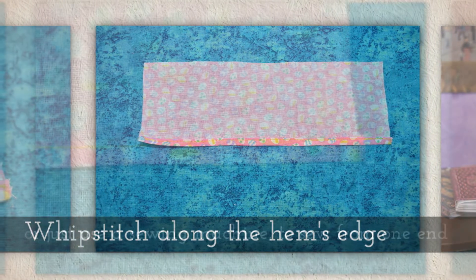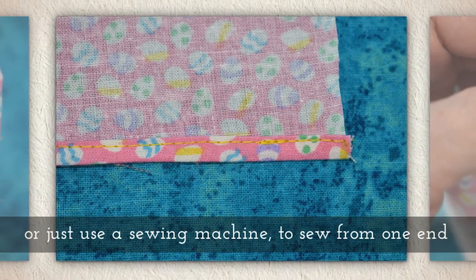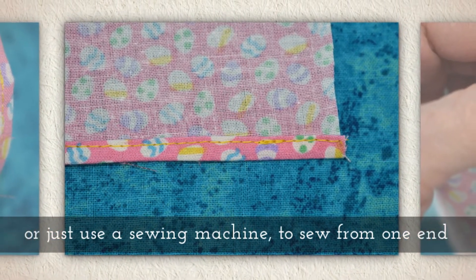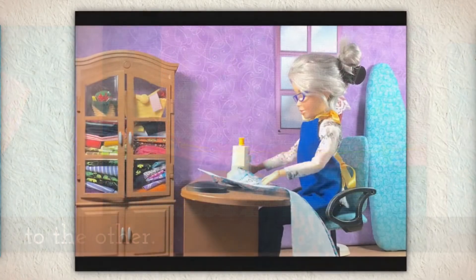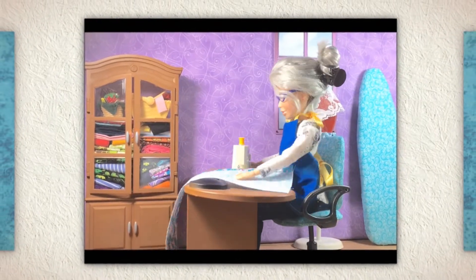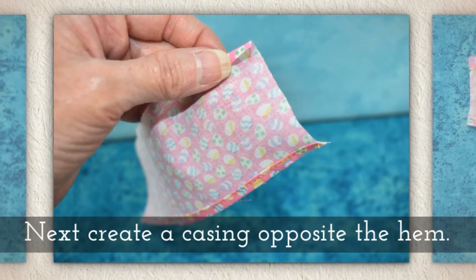Whip stitch along the hem's edge, or just use a sewing machine to sew from one end of the hem to the other. But personally I like to use a whip stitch — sewing machines work okay though.